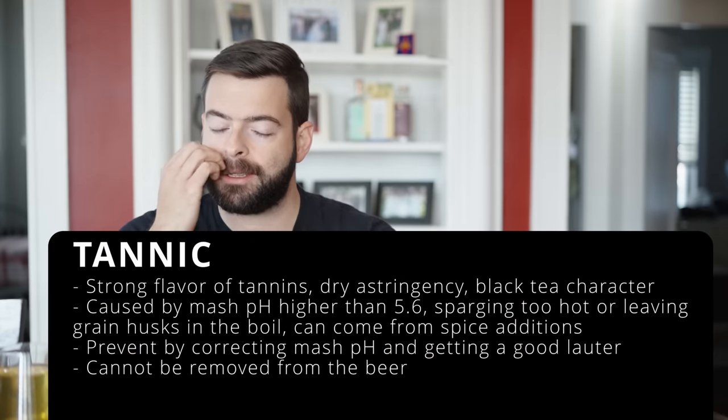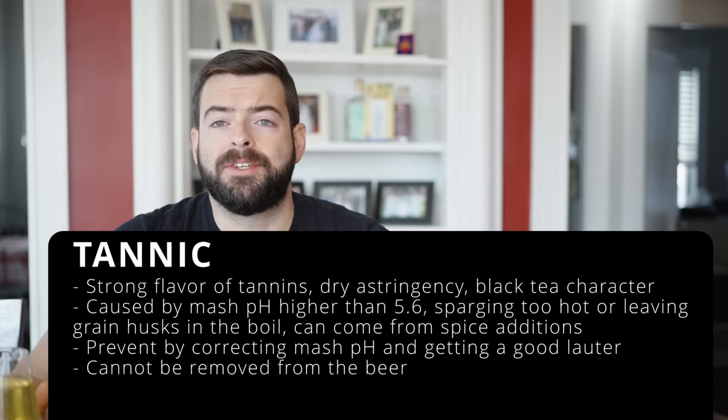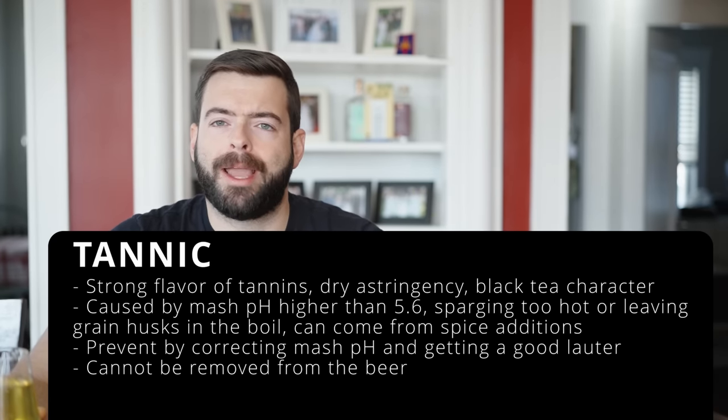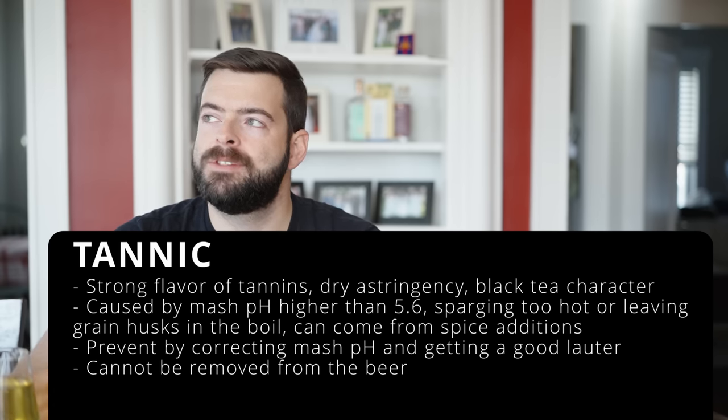Tannic character is a harsh, astringent flavor often described as sucking on a tea bag — like black tea or a very tannic red wine. It usually comes from a mash pH that's too high, but can also come from boiling grain husks, sparging too hot, or boiling spices too long. Unfortunately this is another off flavor that will stay in your beer and not really go away once it appears.